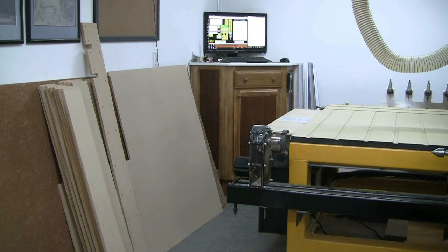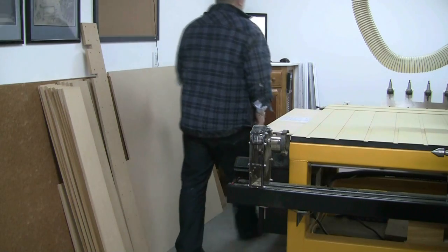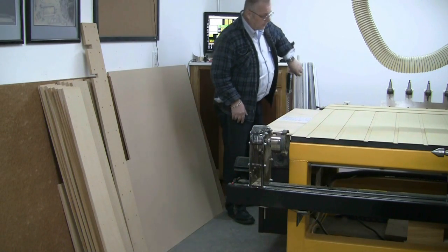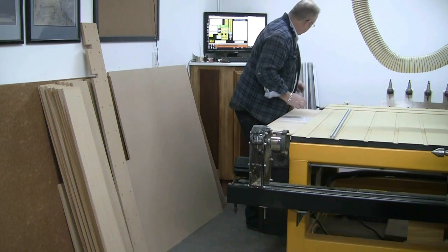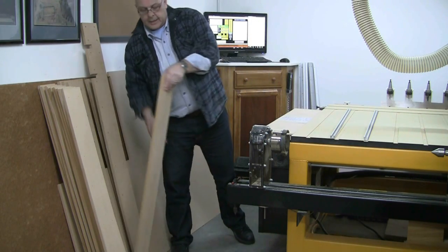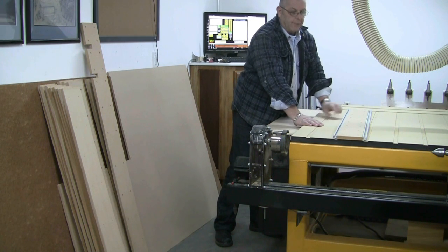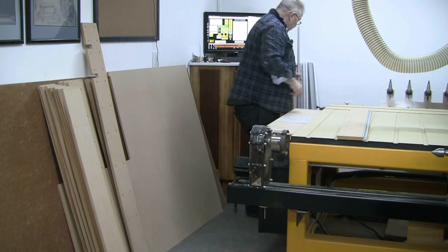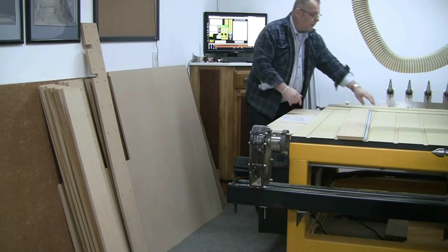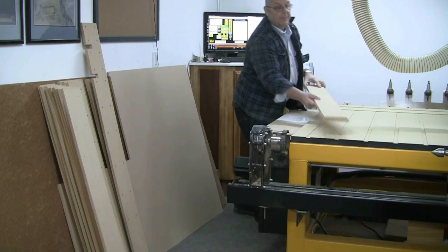The system I had before was on the left-hand side — well, actually at the very back you can see some T-tracks. I used to have these laying on the table; I had multiple ones, and in between that I had these which were screwed down. That's the system I've had for a long time. Now with the vacuum, what I did was I took off all the tracks and removed the MDF filler pieces.